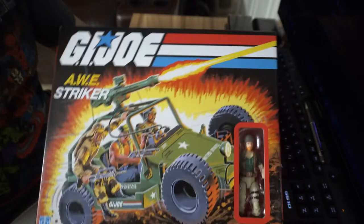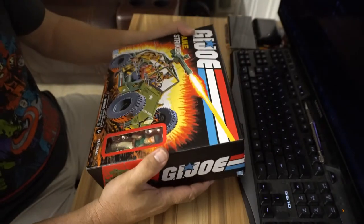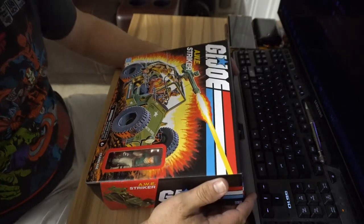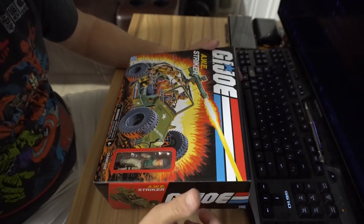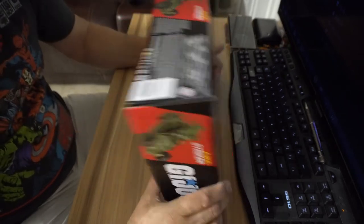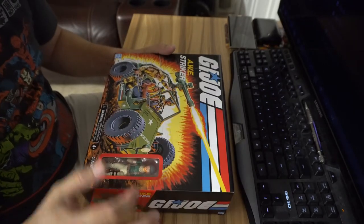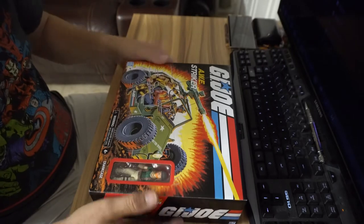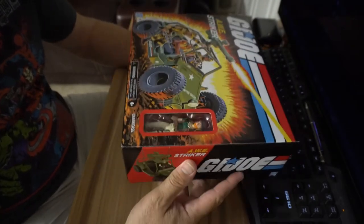Welcome back to Fake Life. Today's video is totally different - I already opened this, took it out the box, and put it back because I wanted to make a video. My friend Kevin always tells me to give the smaller GI Joe figures a chance. I only collect the six-inch figures because these three-and-a-quarter inch ones are very small. But since I want to collect all the vehicles, this is actually a Fake Life first-time review of a GI Joe.